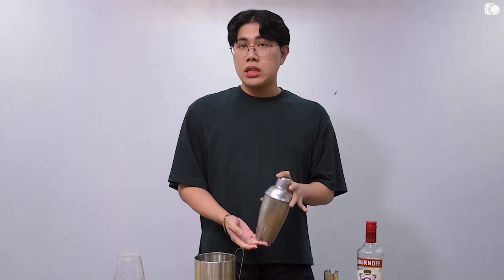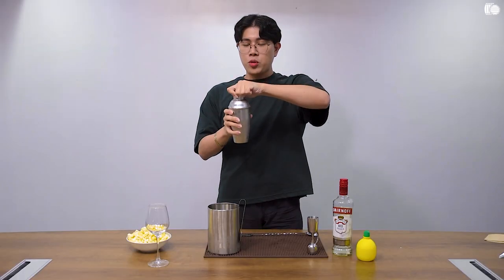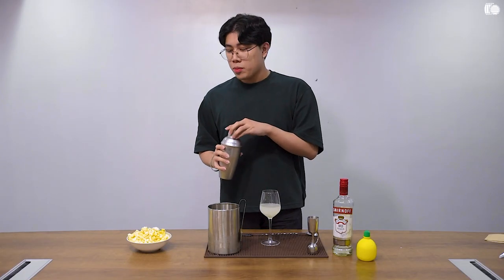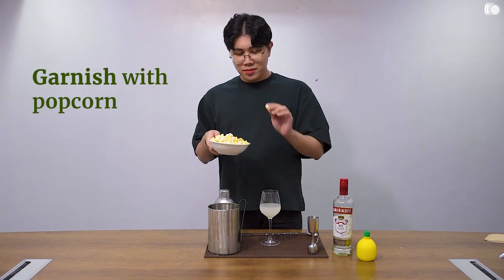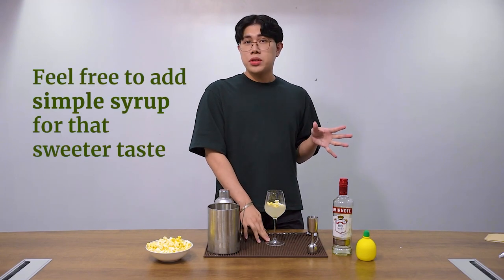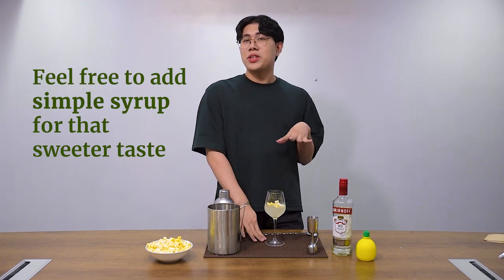Shake your vodka mixture for about 10 seconds. A good indicator that it's all incorporated is if the entire shaker is frosted up with cold. So finally, strain it all into your glass. If you have extra popcorn on hand, don't be afraid to garnish it. If you want it a little bit sweet, don't be afraid to add some simple syrup. Or if you want to be creative, you can also dip the rim of your glass in some caramel syrup.